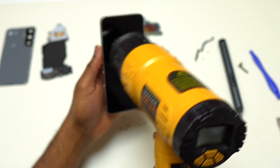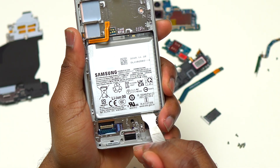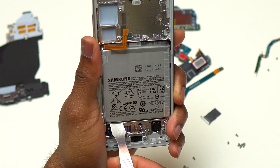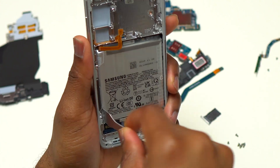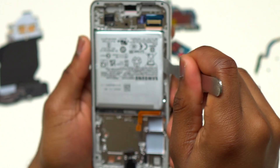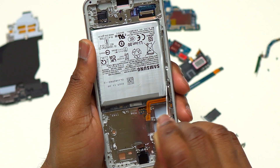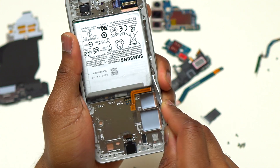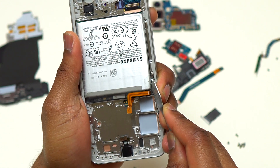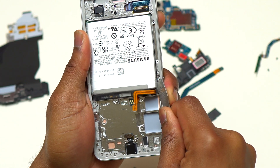I decided to use the heat gun on the front of the device so the heat transfers through the screen and reaches the back side of the battery to soften the double-sided tape. The heat gun was set to 750 degrees Fahrenheit and I heated the front for 30 seconds. I then tried to find the best spot to insert a metal tool between the battery and the frame. At the bottom there was not enough space, so I found a spot near the top of the battery, very close to the battery flex cable, where I had enough room to insert the tool.